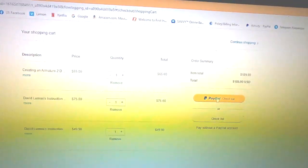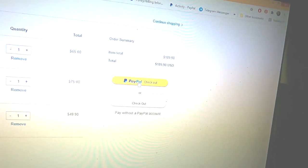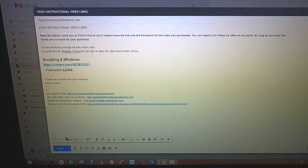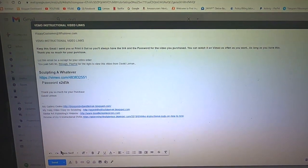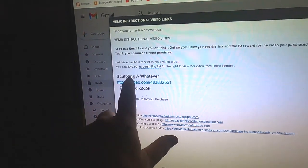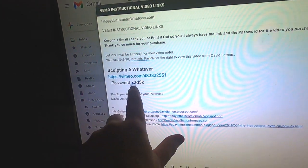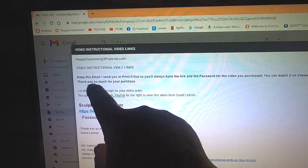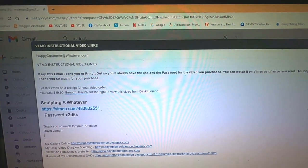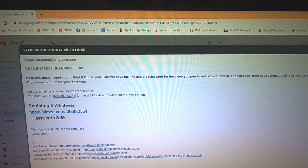Once you get that done, you click on the PayPal button to continue to checkout. That's how you purchase my videos. As soon as I receive notification from PayPal that you've purchased a video, I put together an email to you with the title of the video as well as the link to the Vimeo video copy of it and the password. I also inform you to keep this email I send you, or print it out, so you'll always have the link and the password for the video you purchased. You can watch it on Vimeo as often as you want, as long as you have this.